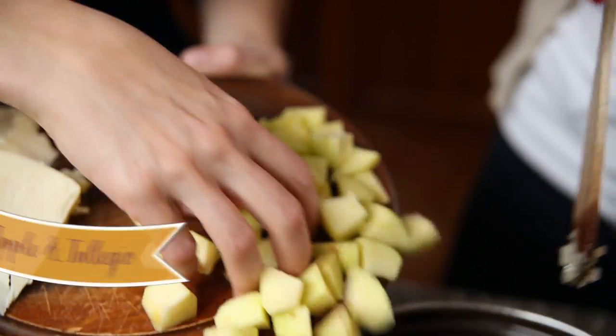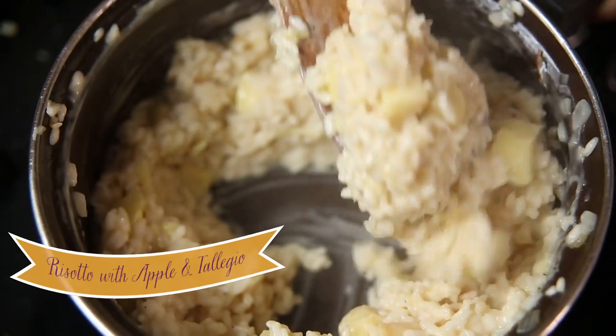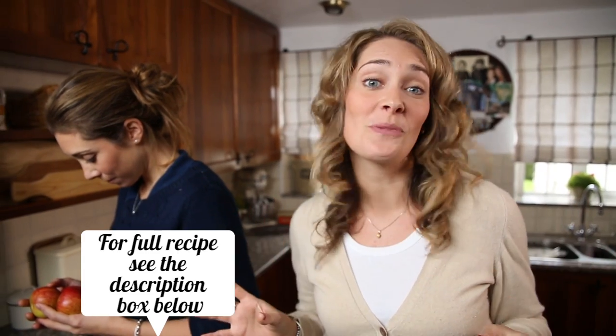Today I'm going to be making an apple and taleggio risotto. It's going to be just like the basic risotto which Mick made — click on the link to have a look at that — but we're going to add a few more ingredients to make it extra special.